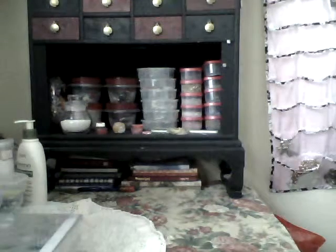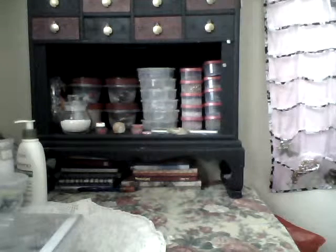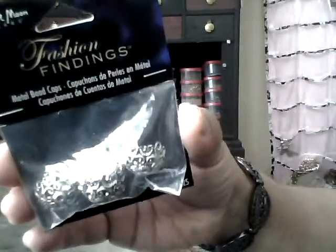Hey everybody, I'm here to do a bead haul and a resin haul from Joann's, eBay, Walmart, and my local bead store. I'm gonna go ahead and get started. From Joann's, I got some bead caps.